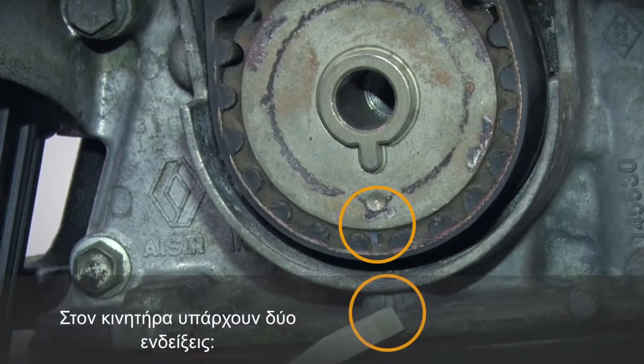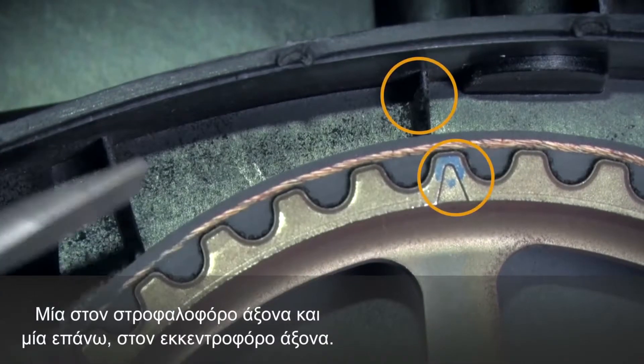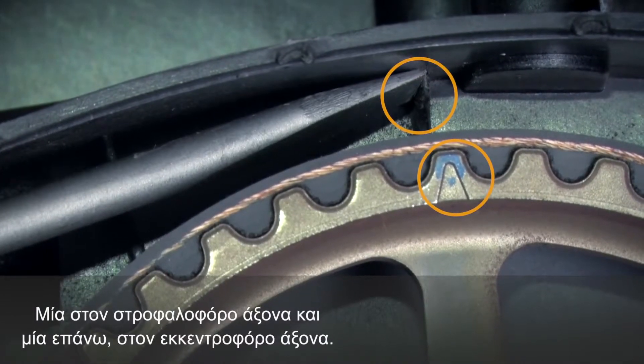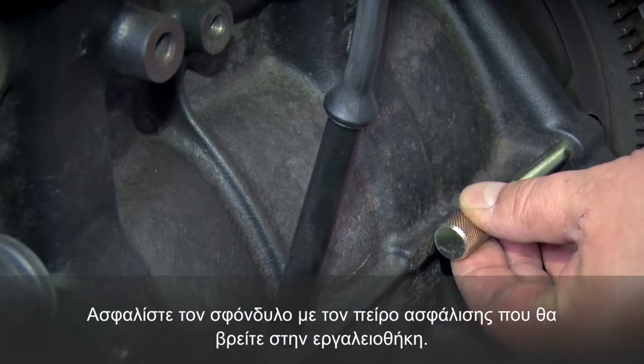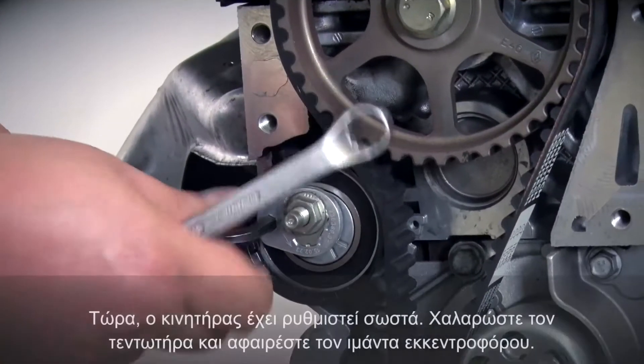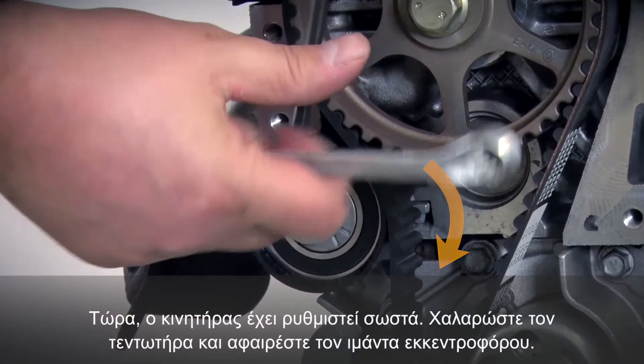For this we have two marks on the engine, one on the crankshaft and the other at the top on the camshaft. In addition, lock the flywheel using the locking pin from the toolbox. The engine is now correctly set, so next you can loosen the tensioning pulley and remove the timing belt.